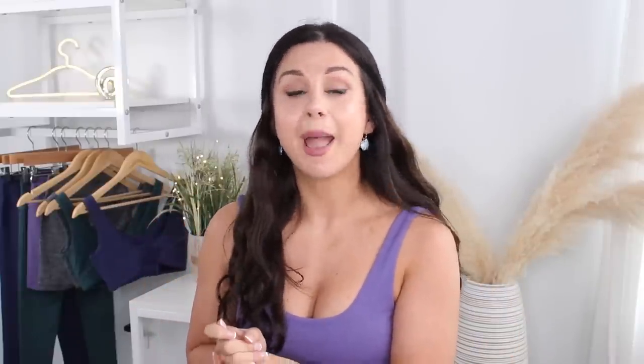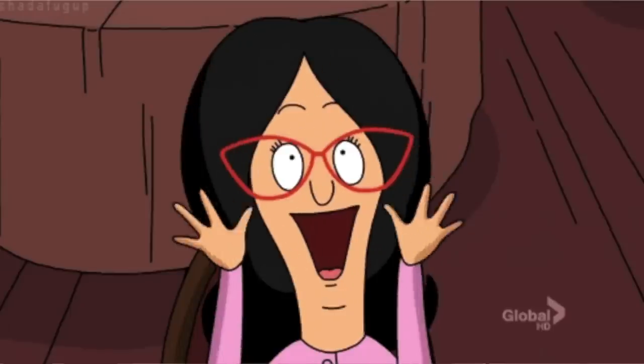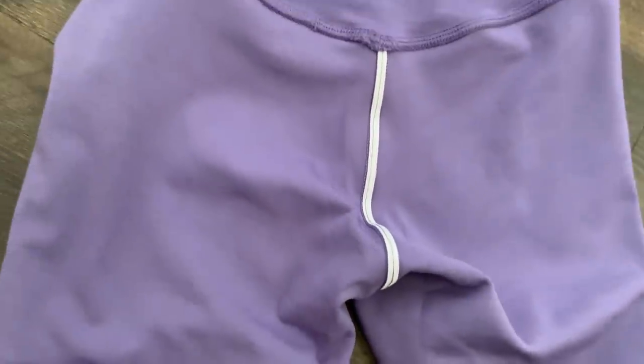Today we're talking about their unreleased collection launching May 16th, 2 p.m. Eastern Standard Time. These pieces have the same Reluna fabric as the original Bare Naked Sculpt Seams that I reviewed, which I really liked, so I'm happy to see this fabric again. I prefer the Reluna fabric over the flex sweat material in the Botanicals collection. I feel like there's less wrinkle, it glues to your body a little bit better, it's more flattering, and you can really see that sculpt seam enhancing the glutes better.